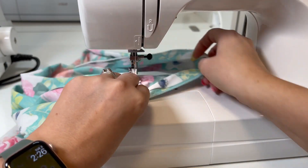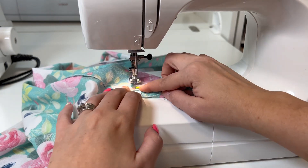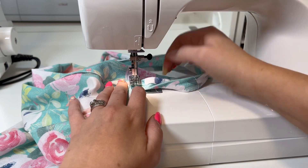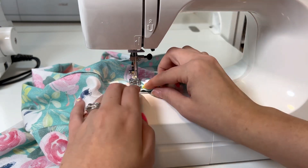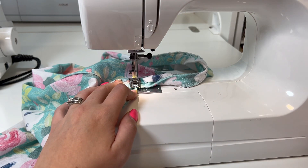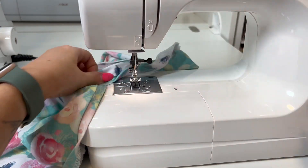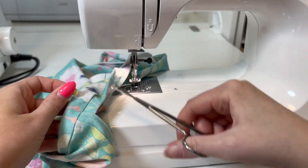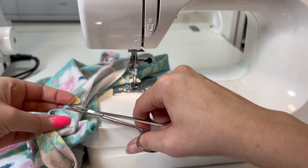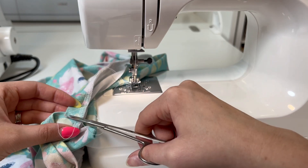I think it looks good, so I'm going to do it on this one too. Putting pins in it doesn't really help me in this instance because it's so small, but you can try. I'll just do a few stitches and back stitch — kind of like three passes, just a little lock in place — then trim my threads. Beautiful. Because it's knit fabric, it's not going to fray, so I'm not worried about that.